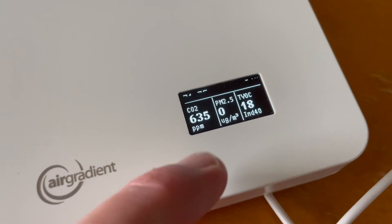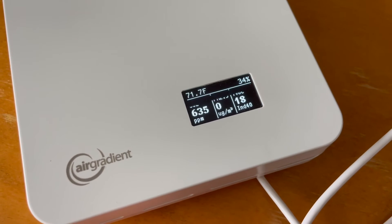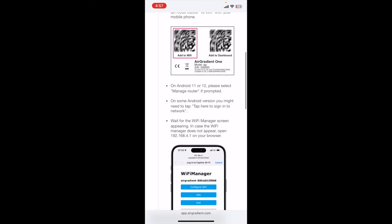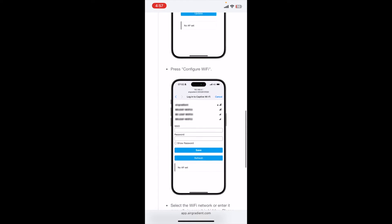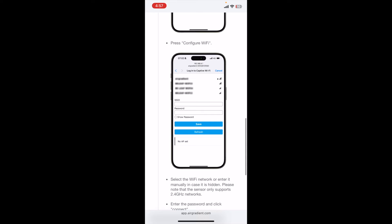Let's go back to the dashboard now that this has had an opportunity to sync and get a little more information. The next thing we're going to do is use the additional QR code on the back that says 'add to Wi-Fi.' That will allow us to go to a Wi-Fi manager — as you can see, the web page looks like this. We'll connect to our local network, and that is going to enable this to send data directly to the internet and onto our dashboard.